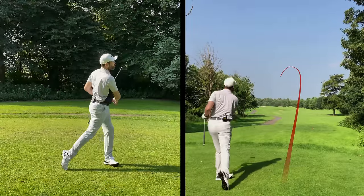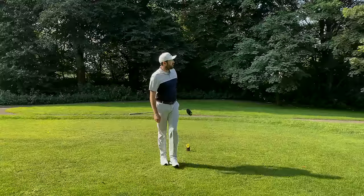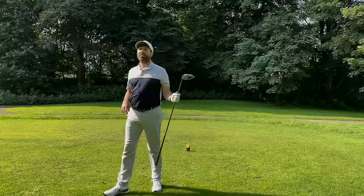Oh, just a nice little draw! Yeah, you take that if you're a hooker of the golf ball — you take that shot every single day.